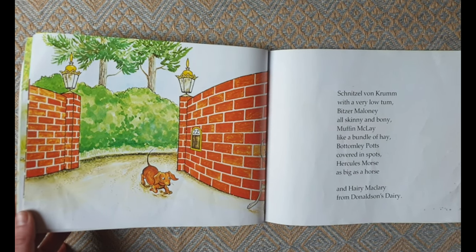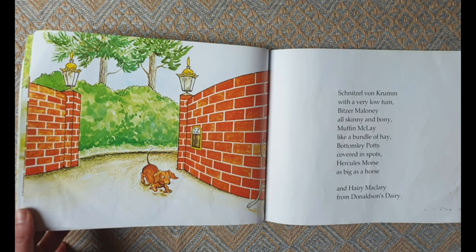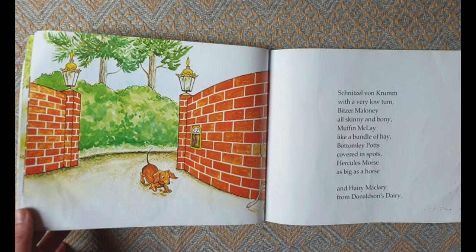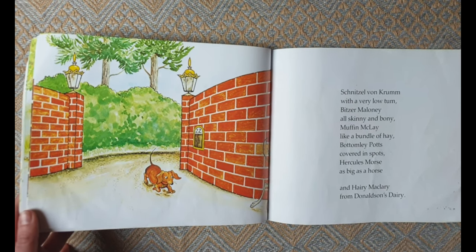Bottomly Potts covered in spots, Hercules Morse as big as a horse, and Harry MacLary from Donaldson's Dairy.